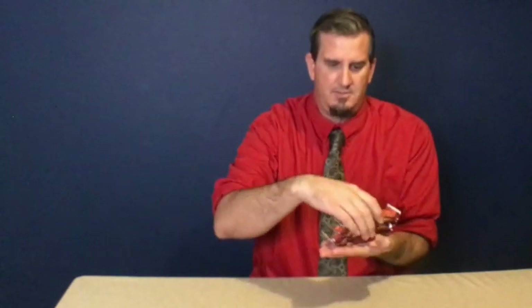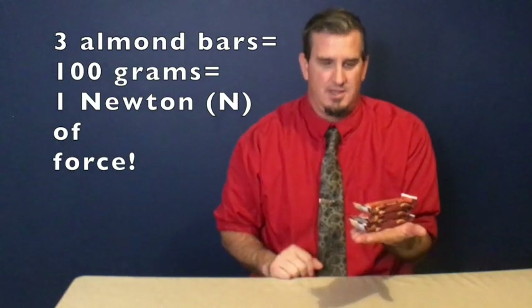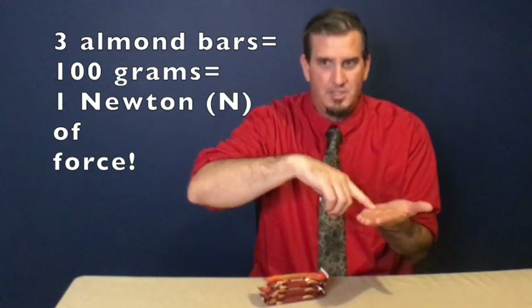To do that, we're going to start with these. I want to show you what 1 newton's worth of force is. These are not in case I get hungry. This bar weighs about 35 grams, so if I stack three of them onto my palm, that is equivalent to about 1 newton's worth of force, kind of pushing on my hand. If I feel how much that is and try to mimic that by pushing with that amount of force, that's about 1 newton.